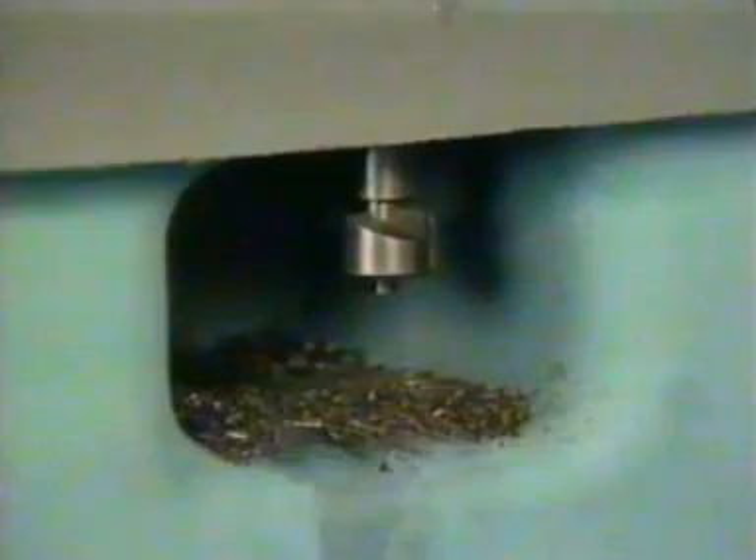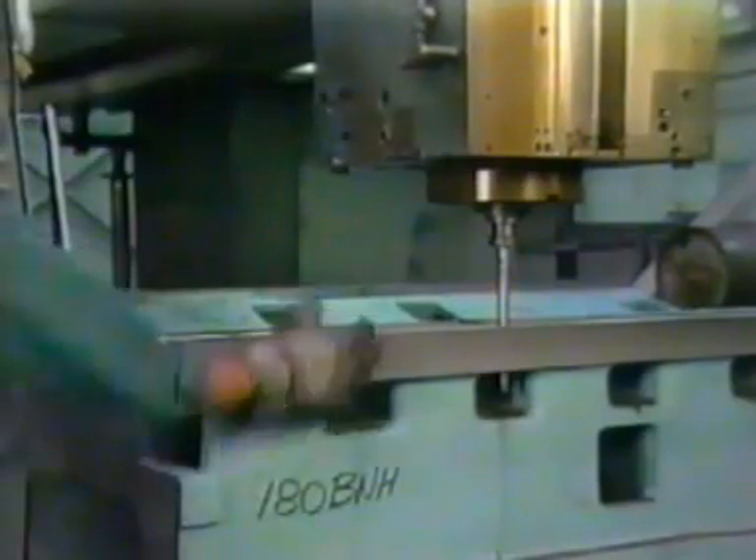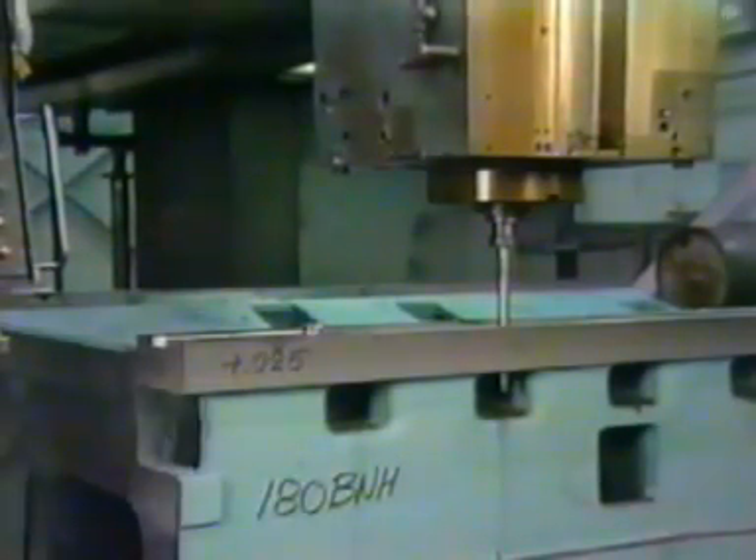Traditional tools with multi-tooth cutters are expensive, require grinding, and chips packed between the teeth, resulting in high tool pressure and poor finishes. Also, multi-tooth cutters must be attached and detached from the driving bar manually, requiring costly machine stops. Handling the hot cutters is hazardous too.